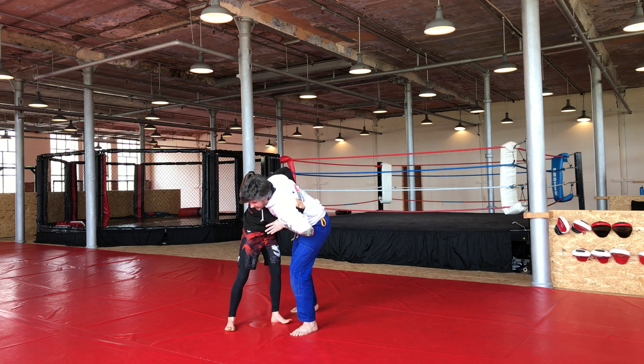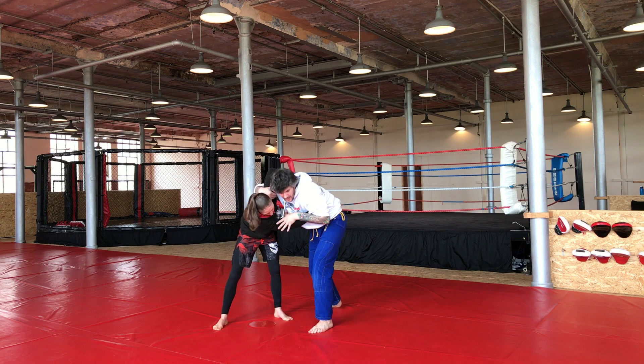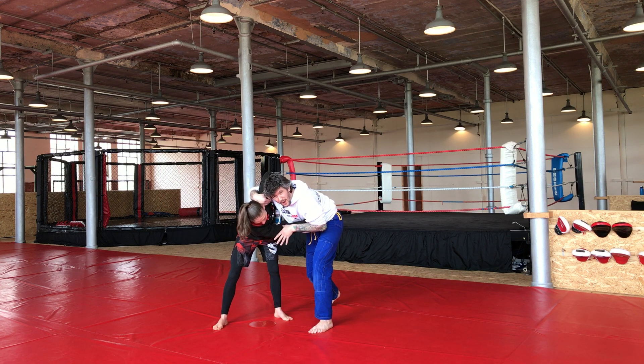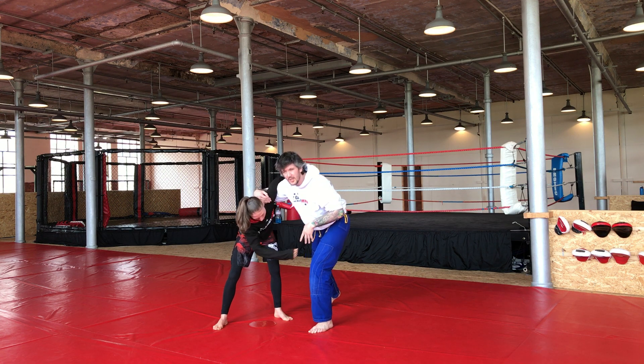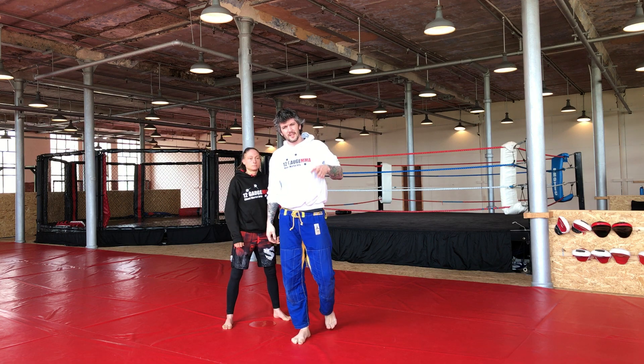I lean my body weight in here, kill that underhook off, and now I've got the strong underhook and they've got the weak underhook — I'm now in a better position. I can start working from here. So that's the importance of using the C grip against their underhook. That's an important little tip.